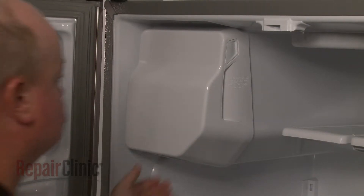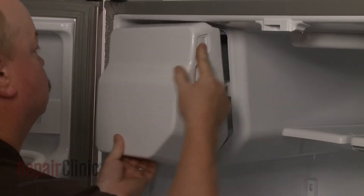Open both refrigerator doors, depress the release button, and pull out the ice bin.